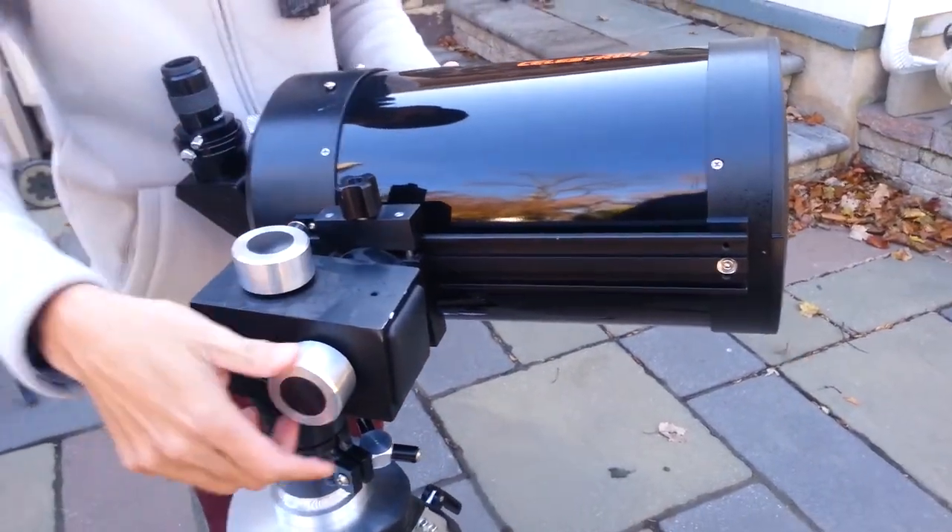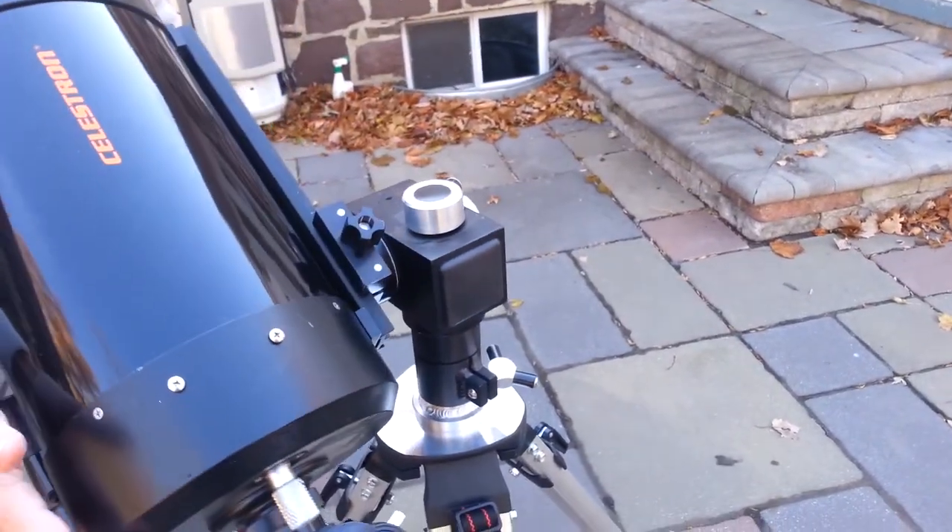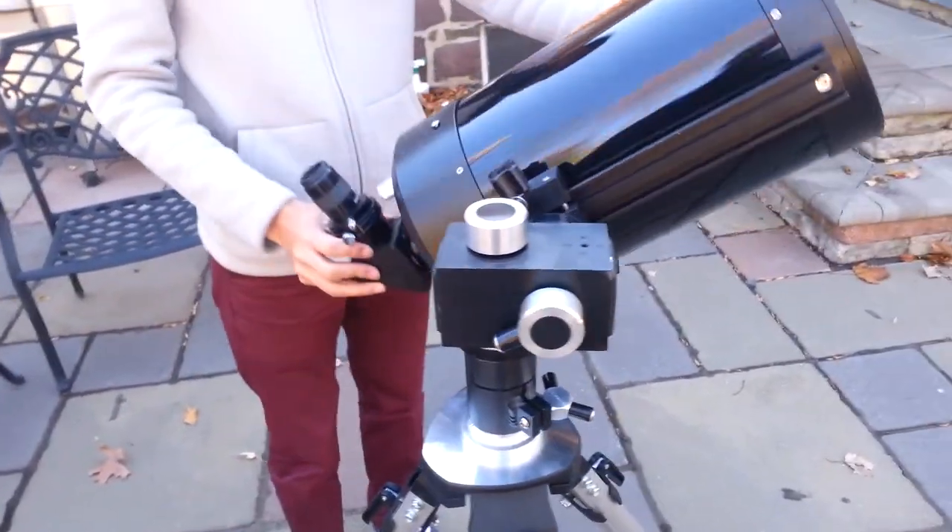Loosen this screw here and this screw here, and you can just point the telescope to whatever you want to see in the sky — up, down, left, right. Just make sure you are not using it in the daytime and pointing it at the sun.